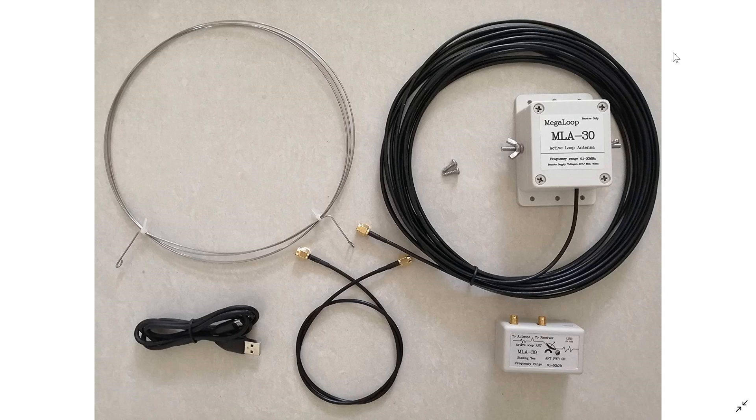I've got a sloper in the backyard that isn't used right now — why? Because it just has so much noise. This loop has enabled me to get some of the signals that I was not even hearing or barely hearing on the sloper. So this is really for a high-noise environment — this is the antenna to get.